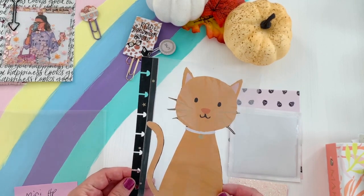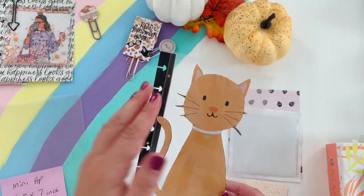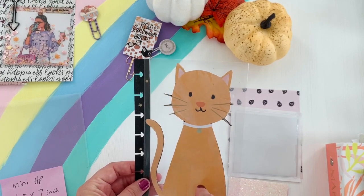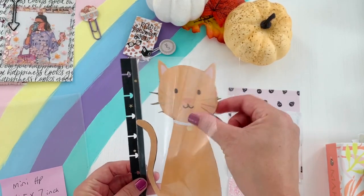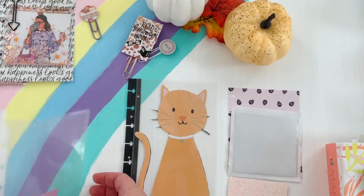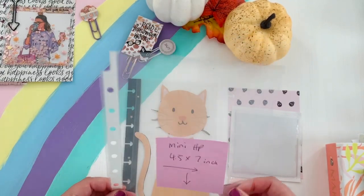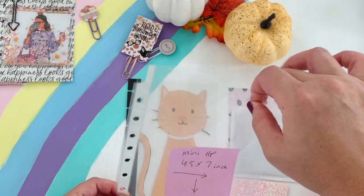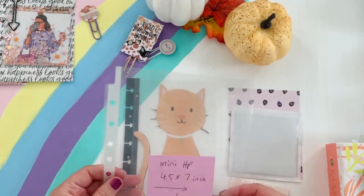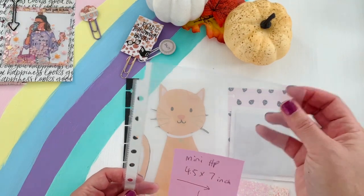I shared this in a previous video — it's a Happy Planner page protector intended for memory keeping. I took the punched-out spine part and glued it to this clear page protector, then cut out the cat from the divider. Super cute. These are the Avery brand you could get at Target. The thicker ones are sturdier — Dollar Tree has thinner ones which you could use, but I feel like the thicker plastic stands up a lot better.